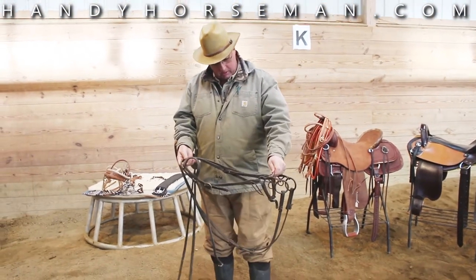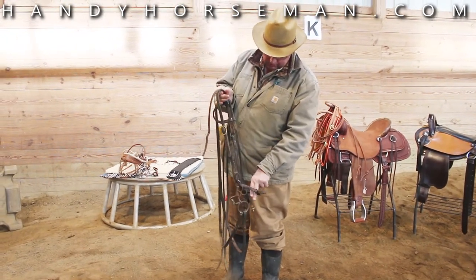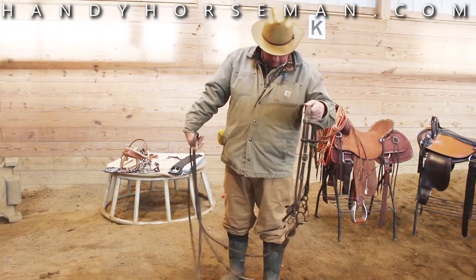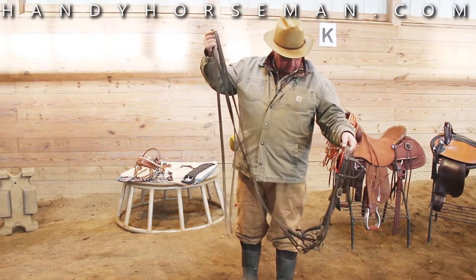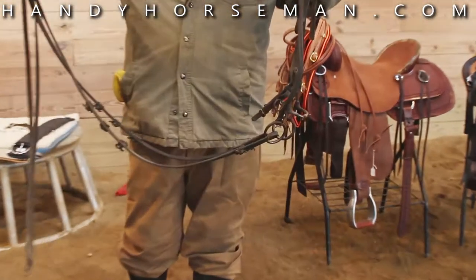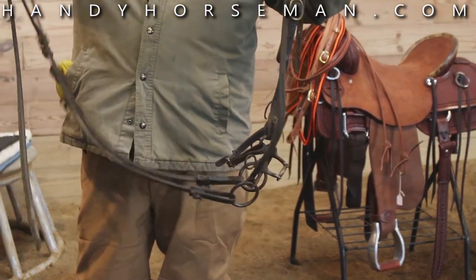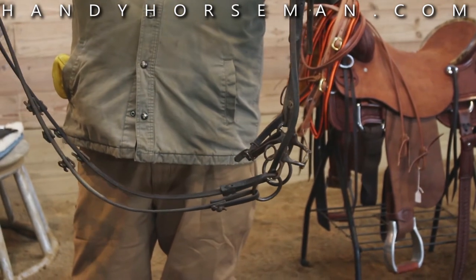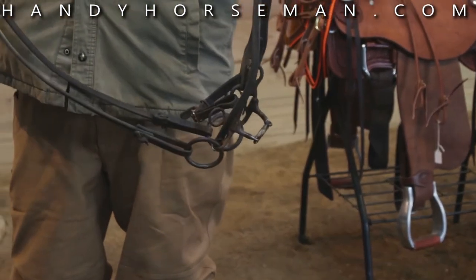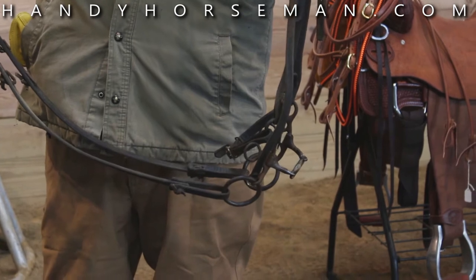Smooth leather curb. I want to adjust this curb under his jaw where I can get two fingers between his jaw and that curb. I want this bit to travel two-thirds of its sweep until that curb engages itself. So the first two-thirds of this contact signal, I want it to be in the corners of his mouth and his tongue — that's what he's working off of. And then the last third, that curb is going to engage and you're going to work off the bars of his jaw, the jawbone.